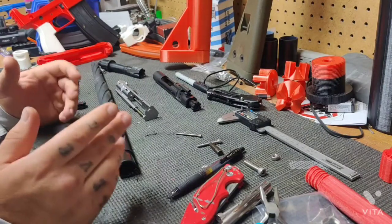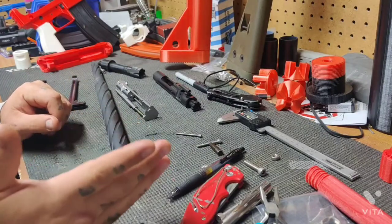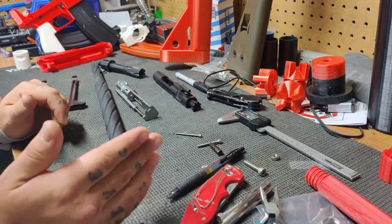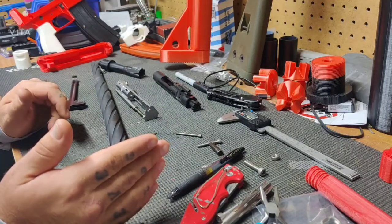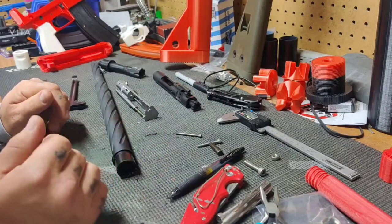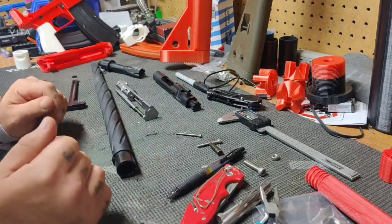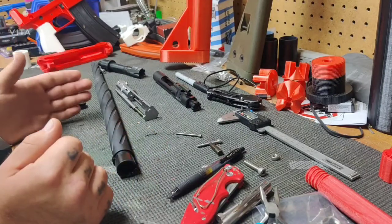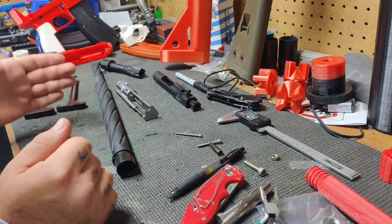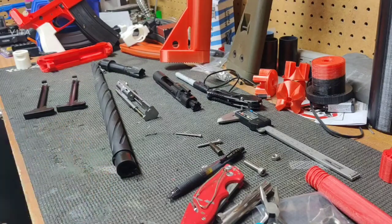For any of you in the 3D printing or gun community: if someone asks you for help, don't insult them because they don't know what you know. Treat them with the same respect you were given when you were learning. We need to help everybody out and treat each other with respect and equality — you're not going to get new members of the gun community by talking down to people. Take your time, explain things, and help them out the way you'd want to be helped. Hope you guys have a good weekend.